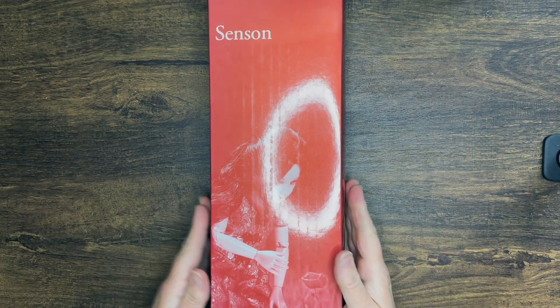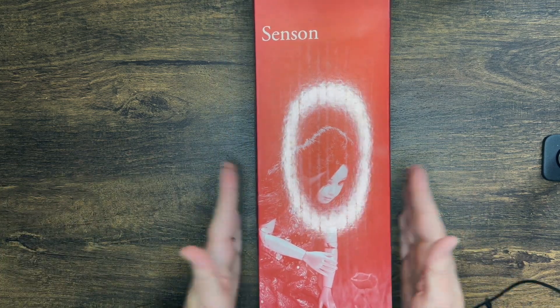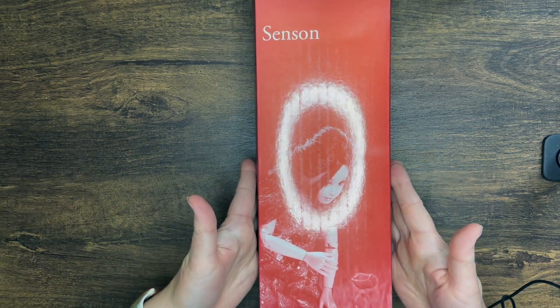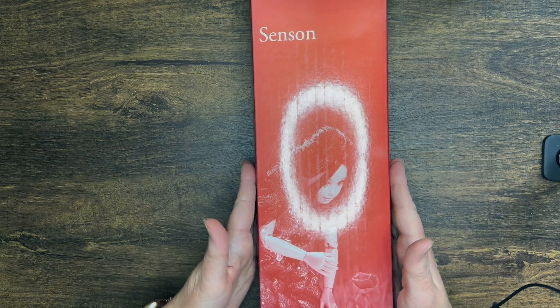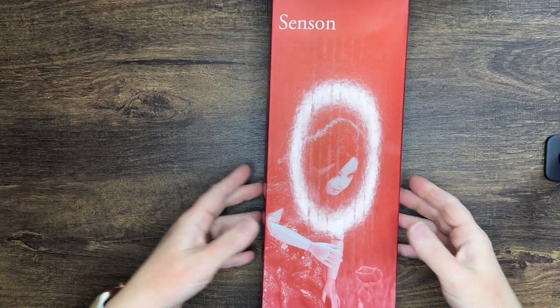Hi doll friends, it's me Holly, welcome to my channel. I am going to be unboxing this Sensin doll, which is an early release from around 2009 by Ruby Red Galleria.